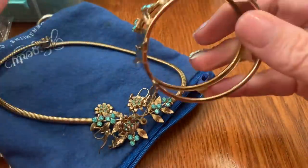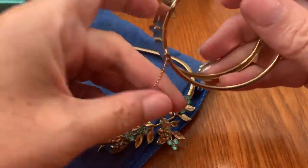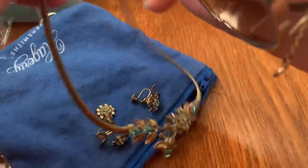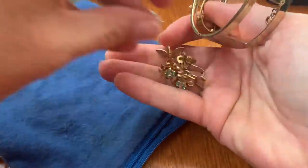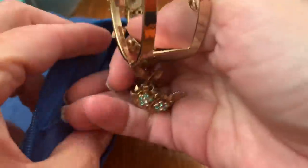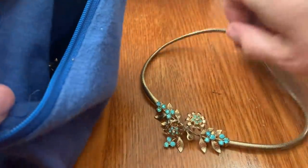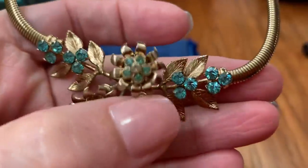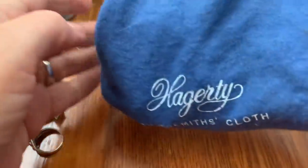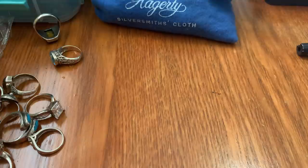Even with the bracelet, I think $50 is a good price. Let me be careful not to break any more of it. The piece that's missing is included, so if you're handy with soldering — glue would not do it — the little part needs to be soldered back on. So $50 for that. You can have the cloth baggy with it too.